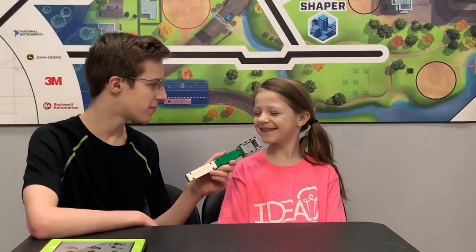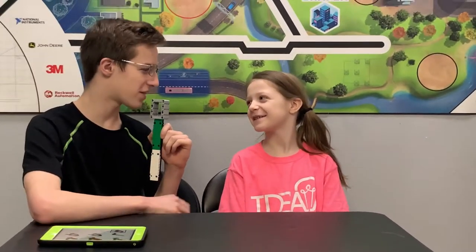So Lauren, how many years have you been in FLL? None. So this is your rookie year, correct? Yes. Well, that's great for you for starting FLL. So we're going to be showing Lauren how to make this as well as you guys.